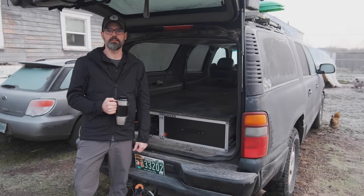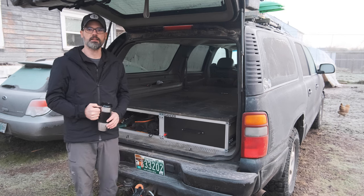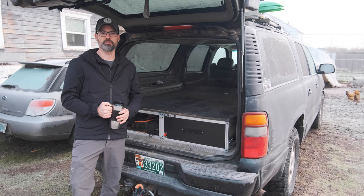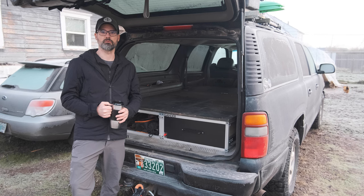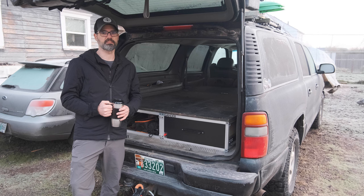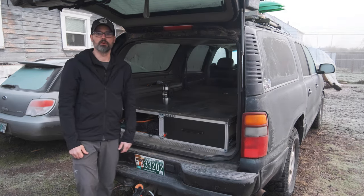Good morning — seemed like it was probably about time to give you a little update on the drawer platform system, let you know how it's been doing. We've had a chance to get it out on a couple of trips now — our longer Thanksgiving trip and then the winter campout for Jason's Patreon group — so we got a chance to put it through its paces and see what's working well and what isn't. Let's get into it.